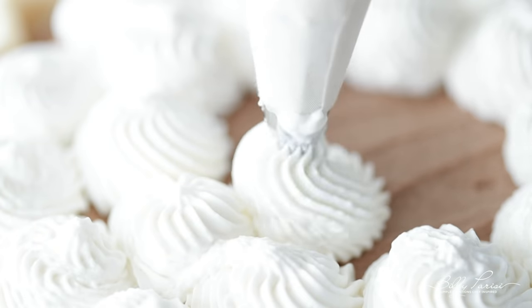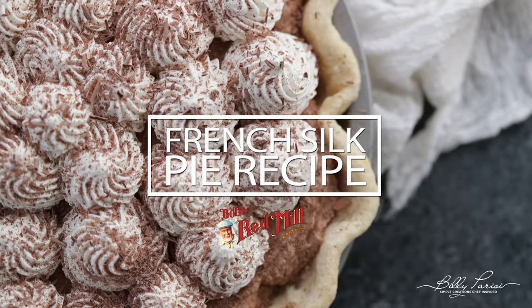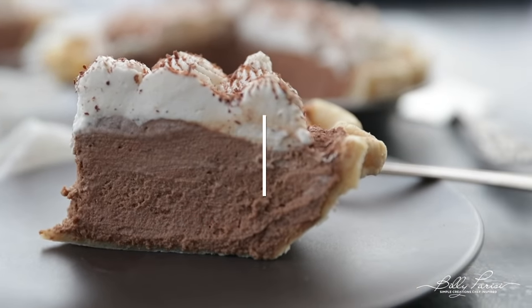What's up everybody, Chef Billy Parisi here. Hold on tight because I'm making an amazing homemade French silk pie with a delicious homemade pie crust, and we're doing this in partnership with Bob's Red Mill. If you've never had French silk pie, oh my gosh, have you been missing out. It is amazing and one of my favorite pies of all time. Once you try this, you're gonna be like, I've been missing out.